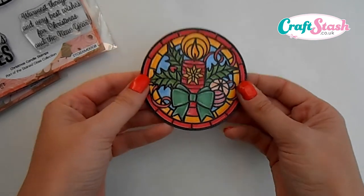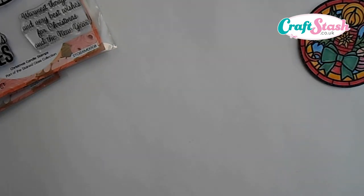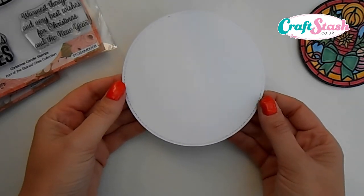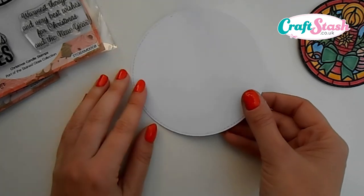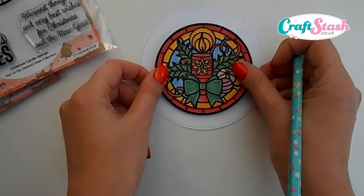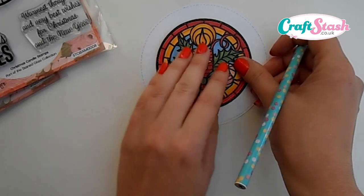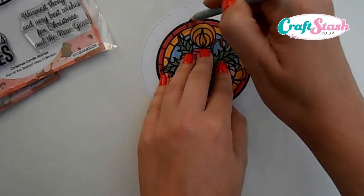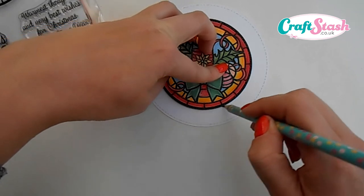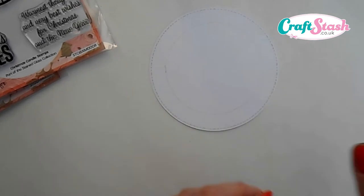Once we've got that, we want to make our stamp backdrop for behind it. I've got a white die-cut circle — approximately 11.5 centimeters — and this is the best size for the topper to fit in the middle and give enough space around the edge to stamp our message. The best thing to do is take the topper, place it in the center, and use a pencil to draw around it lightly so you've got a guide of where to stamp.